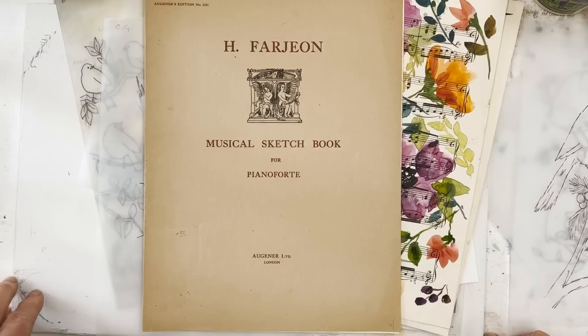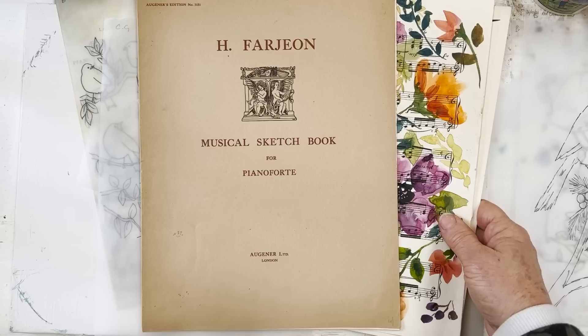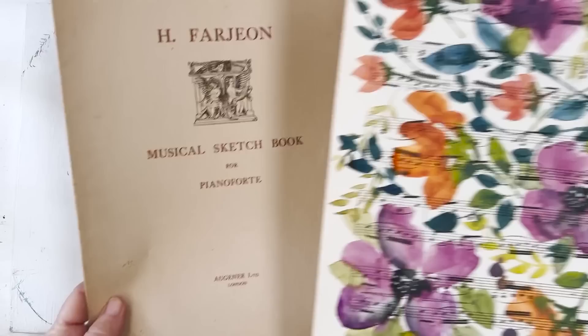Hi everyone, Diane here, welcome to my studio. Today I'm going to be carrying on with some watercolour painting — I'm going to do some birds today. I just wanted to put this in context because the other day we did some work on some music paper, some sheet music.